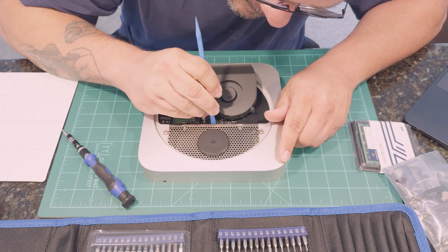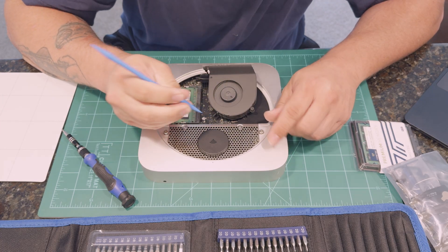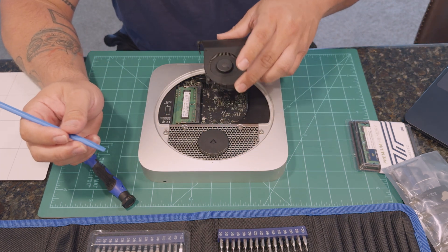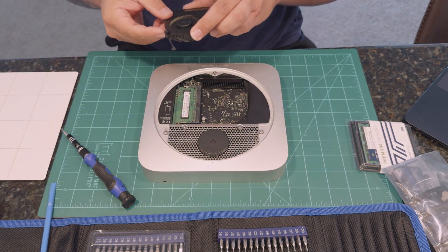It came with a 2.5 GHz dual-core Intel i5 processor, 4 gigs of RAM, and a 500 gig mechanical hard drive. Those were decent specs in mid-2011, but in today's world, I just don't think it cut the mustard. So away I went. I tore this thing apart using my trusty tool kit and a magnetic pad to organize all of the obnoxiously small screws that Apple seemed to enjoy using in their builds.